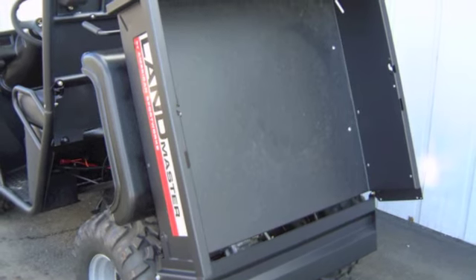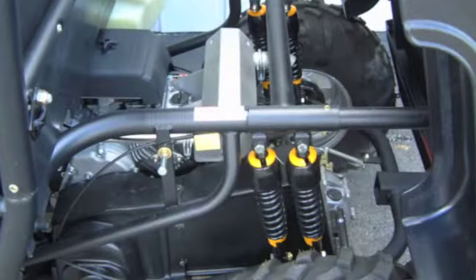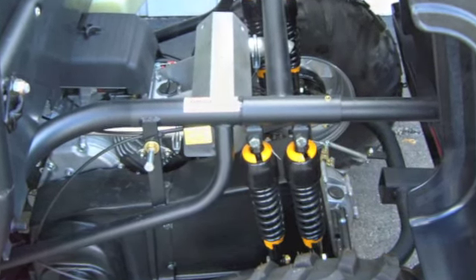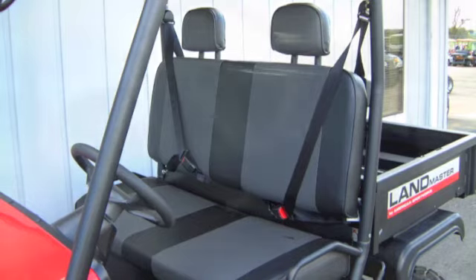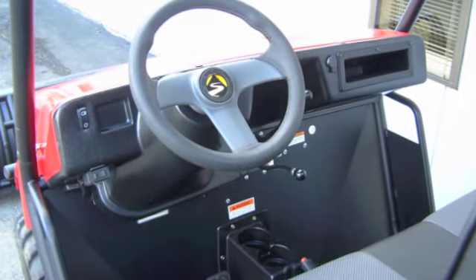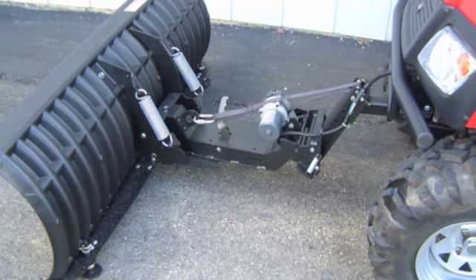It features 25-inch tires for 14 inches of ground clearance, an electric switch engaging 4-wheel drive, locking differential, 4-link A-arm front suspension with 5 inches of travel, articulated rear swing arm suspension, and adjustable coil-over shocks. Its 48-inch width is comparable to many large ATVs, which means it can fit into the bed of a pickup truck and navigate through narrow trails where most other wider UTVs cannot.